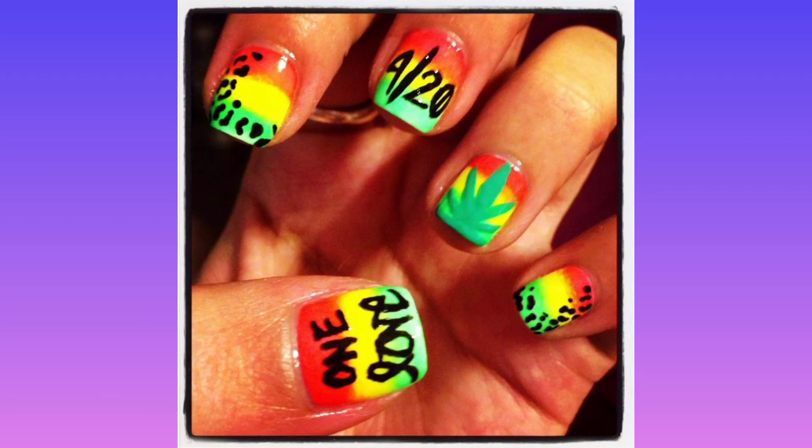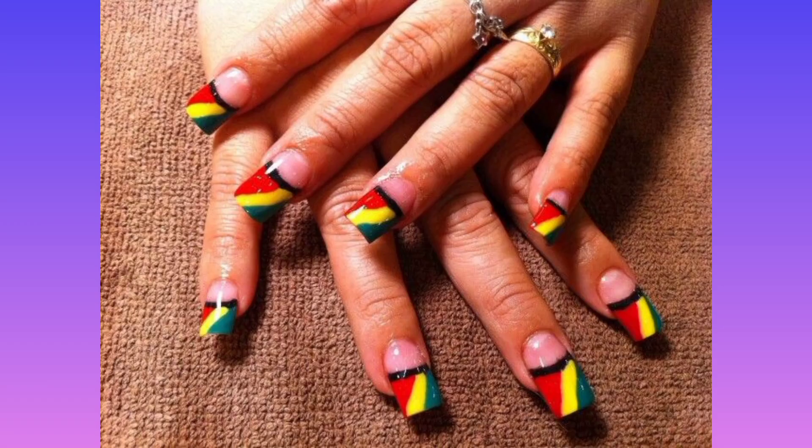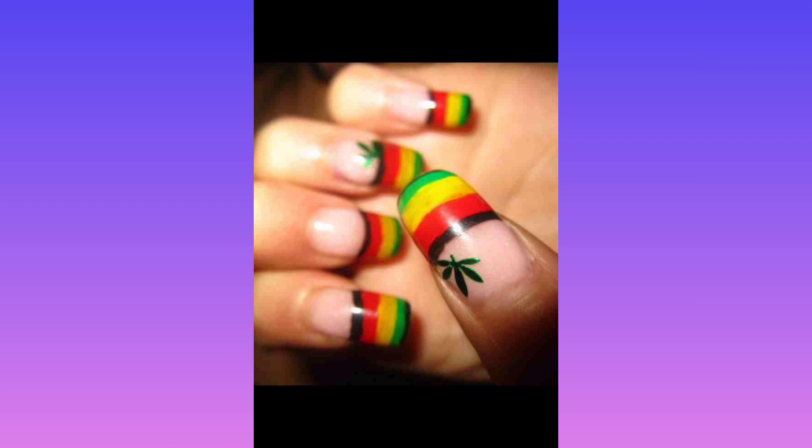Hello everyone, welcome to my channel. Today I am teaching you Rastafarian nail art design, a step-by-step guide. Take a trip down to Jamaica with nail art inspired by the Rastafarian movement. Start by painting your nails with a dark green nail polish.